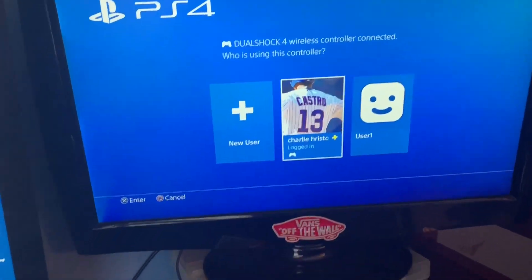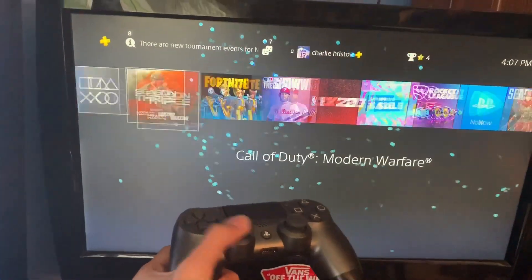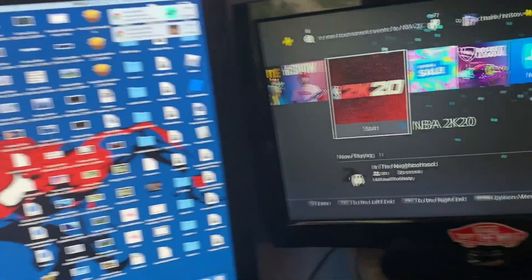Plug it in, hit X, and you've connected your DualShock back to your PS4 after connecting it from the Mac. Thanks for watching.